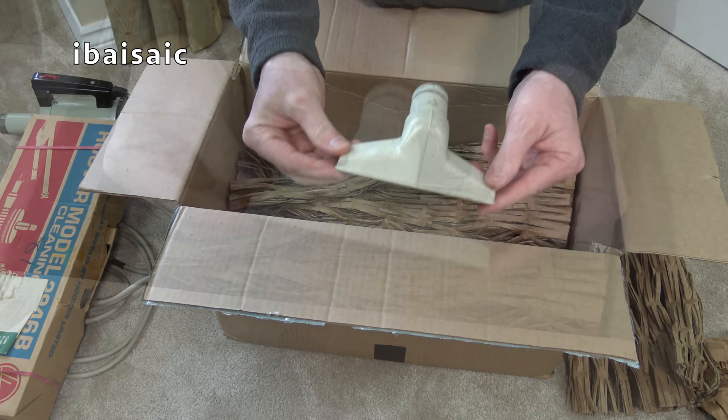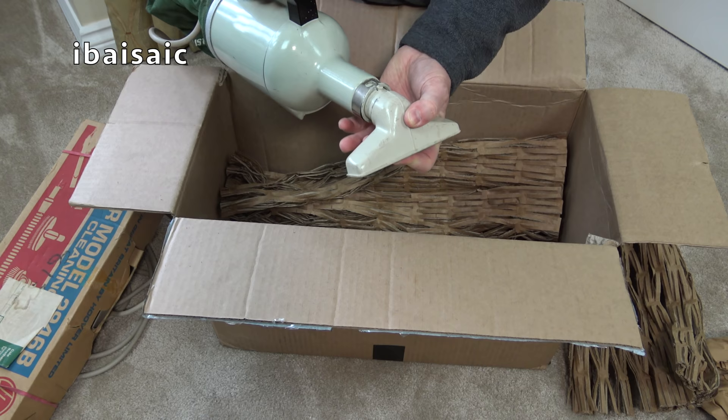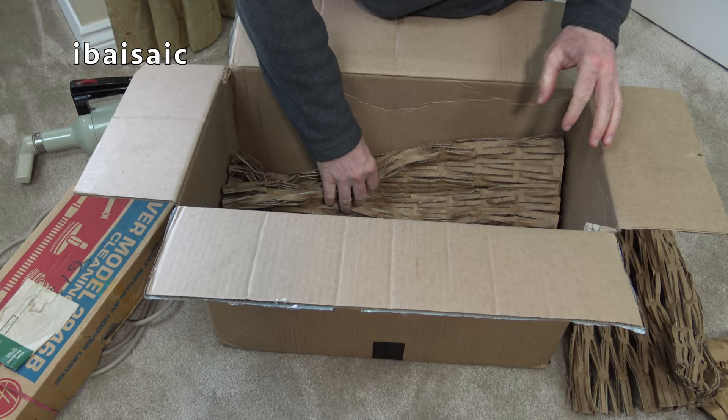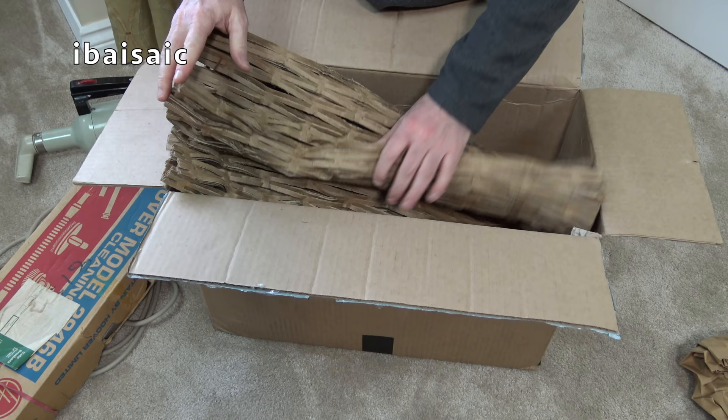We have here the standard sort of all-purpose nozzle which would have come with the Dustette as standard - this is how you'd have bought it on its own. This is what it would have been if you just bought the Dustette. But we've got the optional tool kit. This is quite good stuff isn't it? I think I'll keep this packaging - when I sell some vacuums it might help package some of those up.